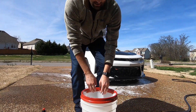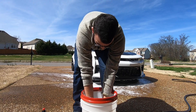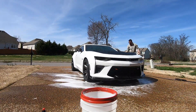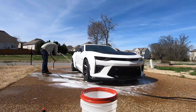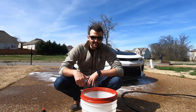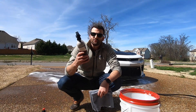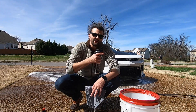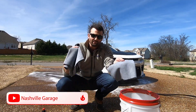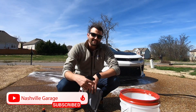Now that we've foam cannoned the car, hand washed it, and rinsed it all off, we're going to move on to applying the Adams H2O Guard and Gloss. While it's wet, we're going to spray it on, wipe it with a borderless gray towel, and then dry it with a second borderless gray towel. That's going to give it the protection it needs, so we're jumping in while it's still wet.